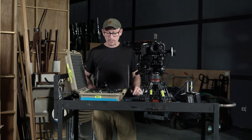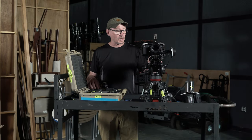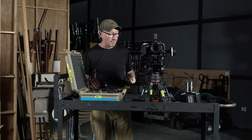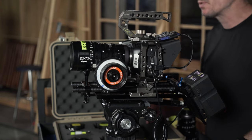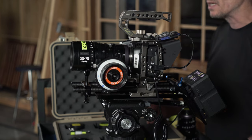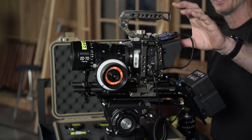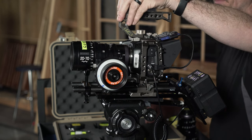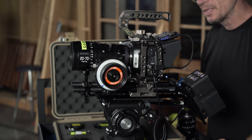Hello everybody, welcome to Chin Fat. In this episode I'm continuing talking about the Blackmagic Pocket Cinema Camera 4K — the 4K specifically, because it's got a Micro Four Thirds sensor which is a little bit smaller than the Super 35 sensor, which is the type of sensor you get if you purchase the Blackmagic Pocket Cinema Camera Pro model.